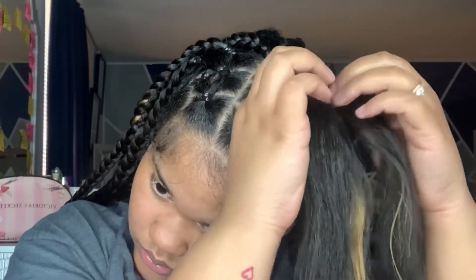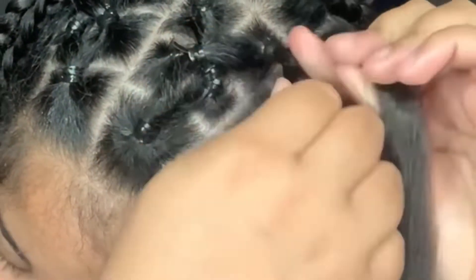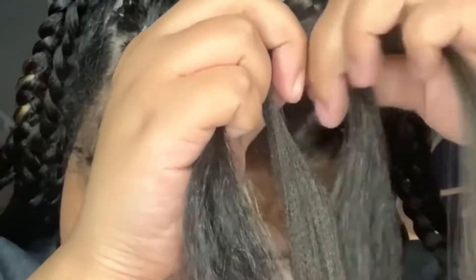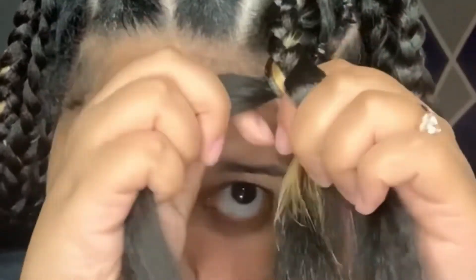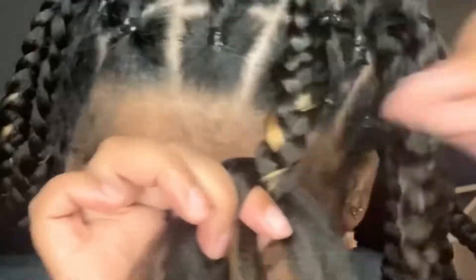I'll show you guys again how I did that. Finish braiding down, add the piece to the middle of the middle piece and the right piece, connect the right piece to the right piece, middle piece to the middle piece, and braid down. It's simple and it's easy. Trust me, once you get used to it, it's easy.